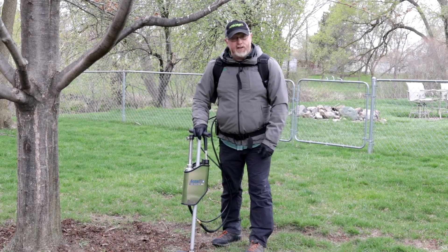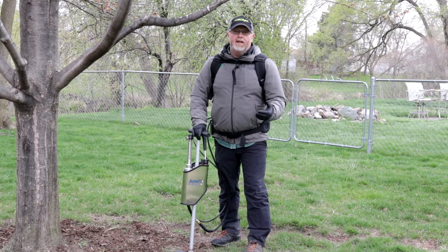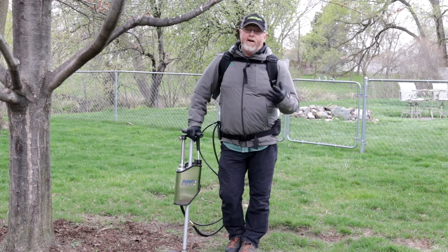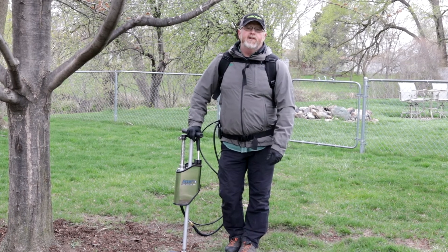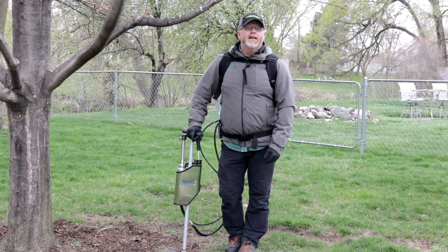In a couple of minutes, I'll have this tree treated. So ArborJet's newest addition — the AccuFlow Soil Injector — it's a great tool. If you're interested in taking a look at one, you can contact me or give ArborJet a call. We'd love to help you this year get your plant health care business going. Until then, take care and be safe.